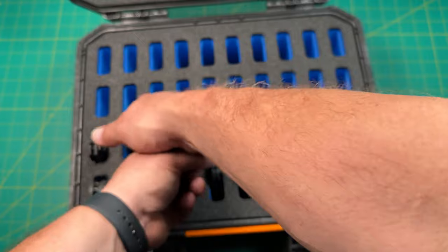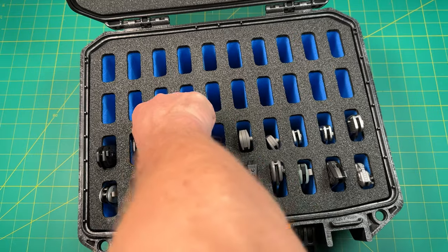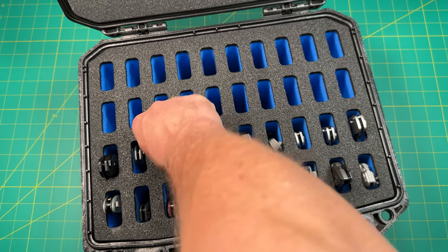I might even — yeah, I might need to fix that pretty quick. We're going to get it out. I might have to flip this upside down. Can I get a grip?